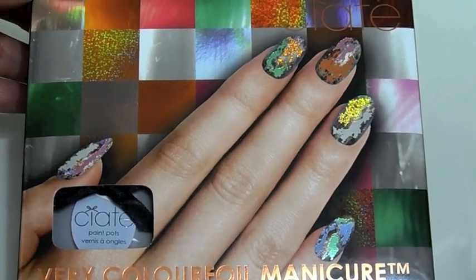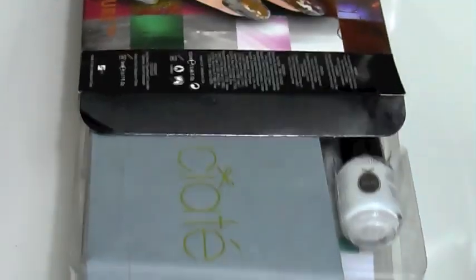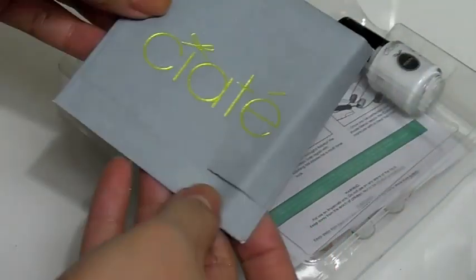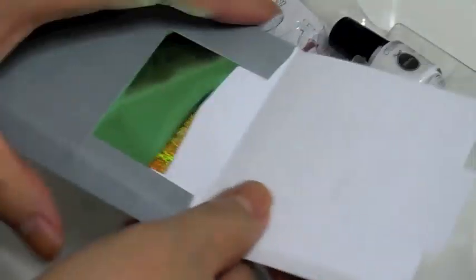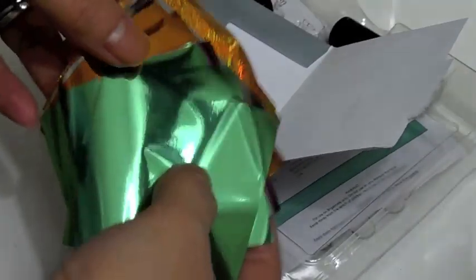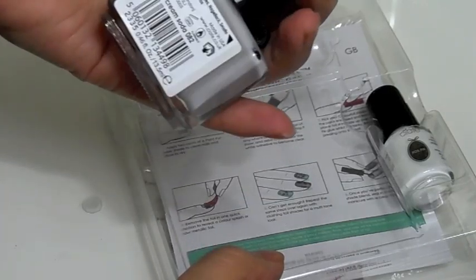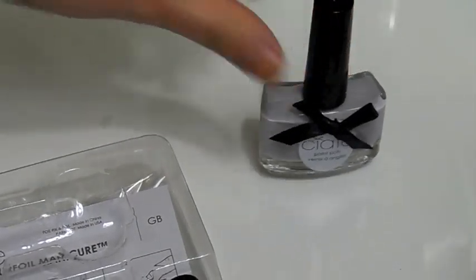Today we are trying out Ciate's foil manicure. I'm opening the box to show you what's inside the package. You'll see a great envelope with all the foils you might need — at first I thought it was tiny, but you'll understand as the video goes on. There are a lot of colors, really nice bright and sparkly ones. In the tray you'll get your nail polish. The foil manicure comes in three different colors of nail polish and the foils differ as well — this is the gray one.